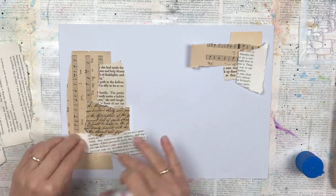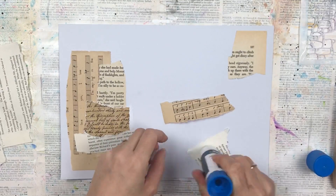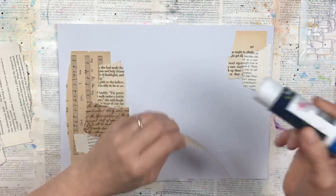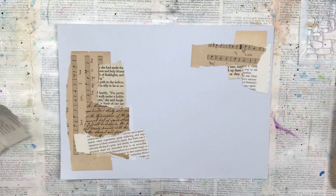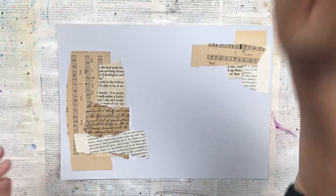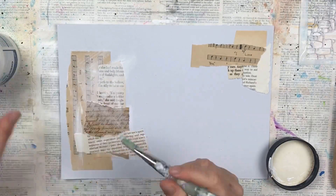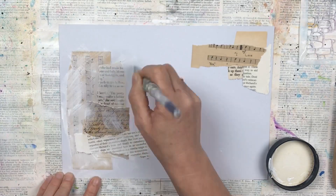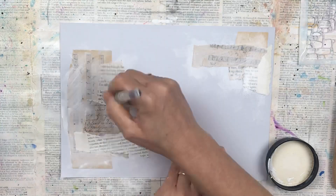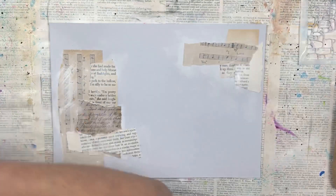I start by using an A4 piece of watercolor paper. I wanted to use watercolor paper as it's super absorbent and I'm going to be using the Tim Holtz oxide inks — it gives a beautiful effect when you're using a porous material. I'm starting off by adding a few pieces of vintage music paper, some text from a journal, and some other pieces of text, then putting a thin layer of gesso on top because I don't want them to be too bright — I want to tone them down a bit.